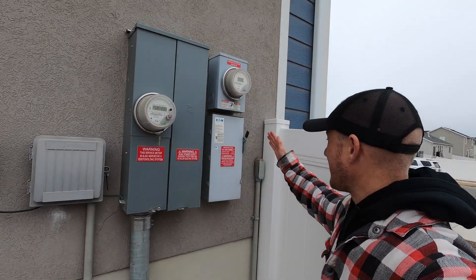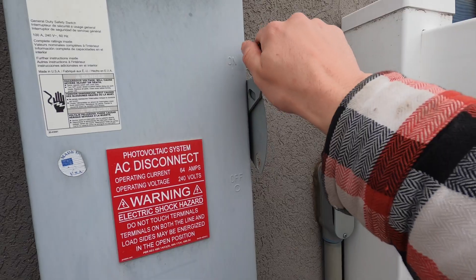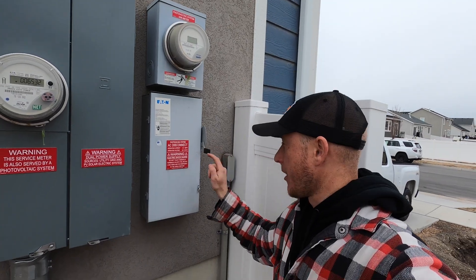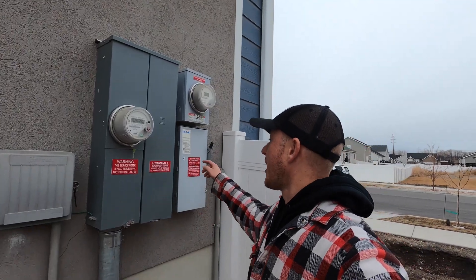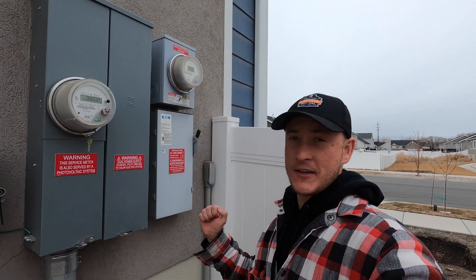Next you want to go out to your main panel. On this panel you should have a disconnect — go ahead and turn that disconnect to the off position. You're going to wait 30 seconds and then you're going to turn this back on.